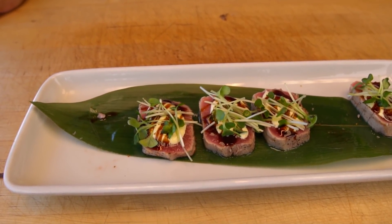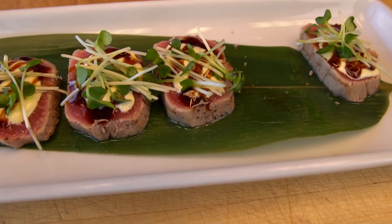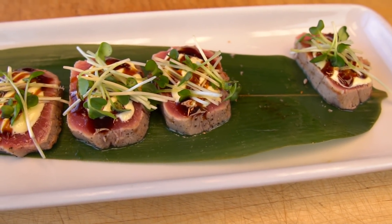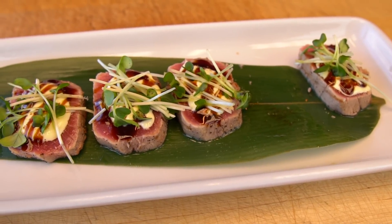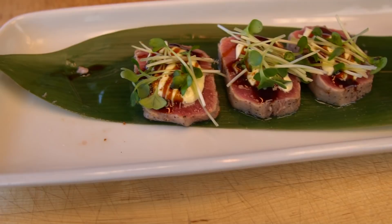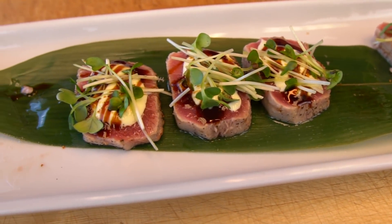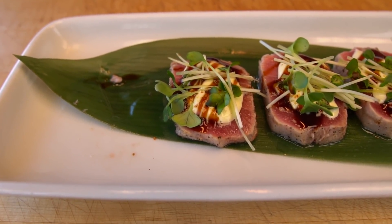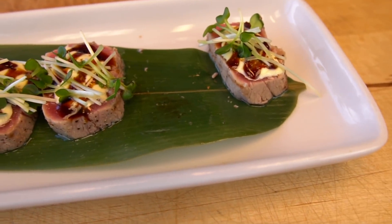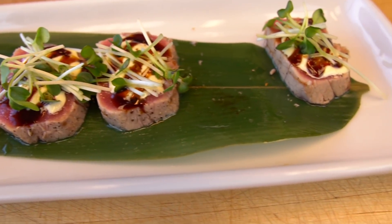Wow. The tuna is so soft already, and the mayo just... the mayo adds another level of creaminess to it. I get a little bit of a kick from the ichimi, but not too much. The lasting flavor is the soy glaze — a little sweet there. But delicious. So creamy, very rich. The fish itself is already rich to begin with, because of the fat content, but absolutely delicious. I love the texture you created from the fire, the grill. It was wonderful.